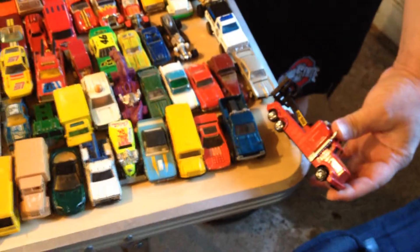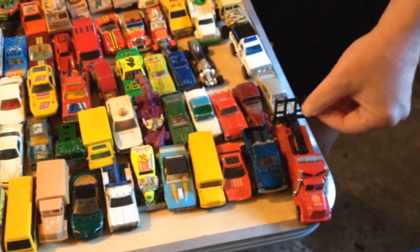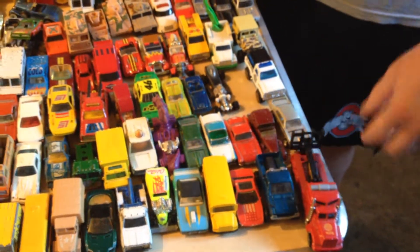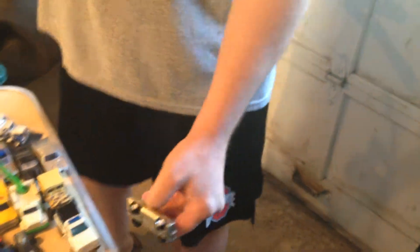If you want to start over here, this one's pretty cool. This is a Hot Wheels tow truck with the functioning tow things back here. We also got some older Johnny Lightnings — they've got the slot in them so they can fit in the tracks and everything like that.